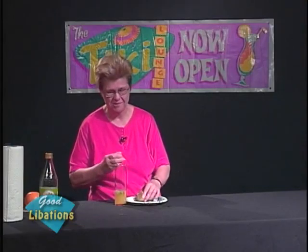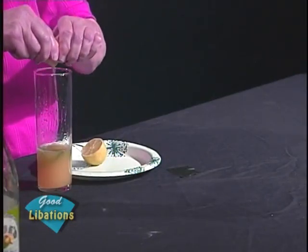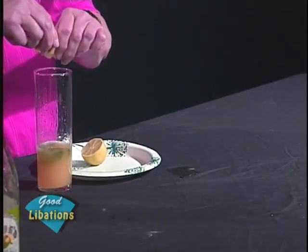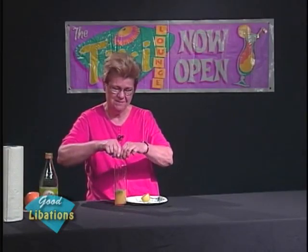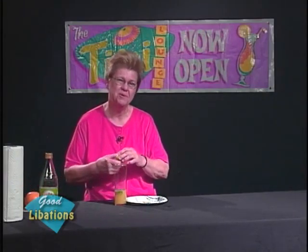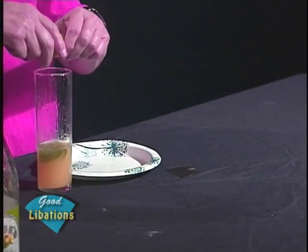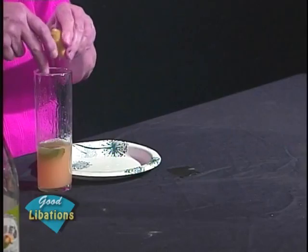Then we're going to add some fresh lime — in fact, an entire fresh lime. When you hand squeeze the limes like this, you're getting the oils out of the peel, which adds that beautiful infusion so that you can really appreciate the citrus character.